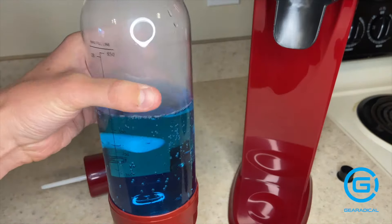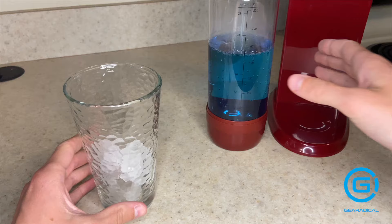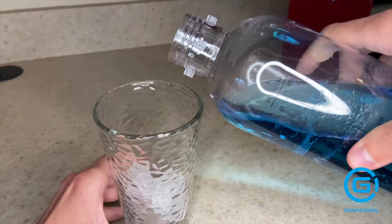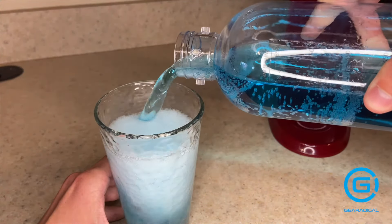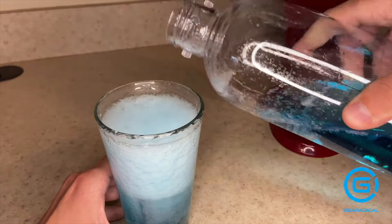Sodas do that. I'm an amateur, so I didn't refrigerate the drink, so I got some ice cubes. Oh yeah — that is the sound of a freshly made soda. Enjoy.